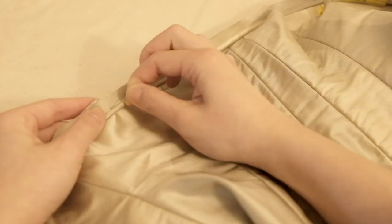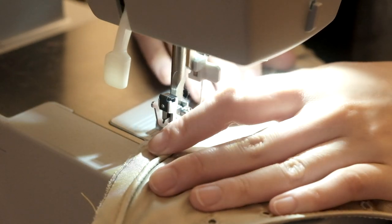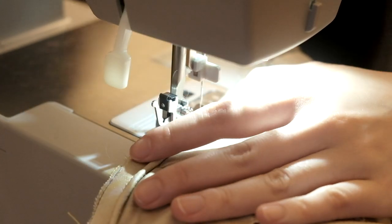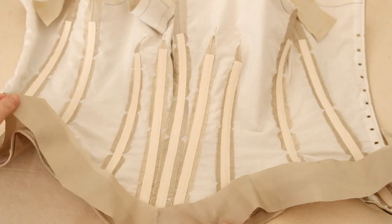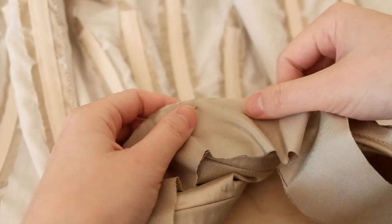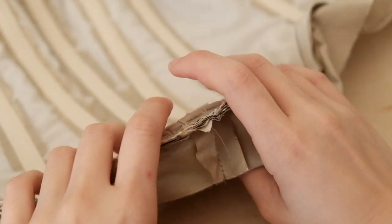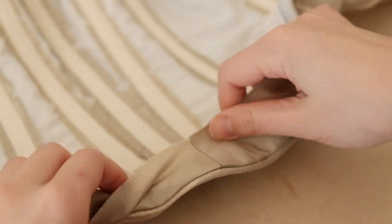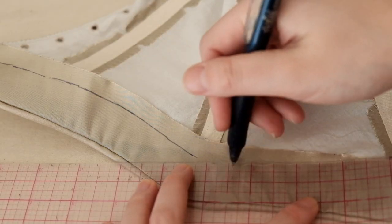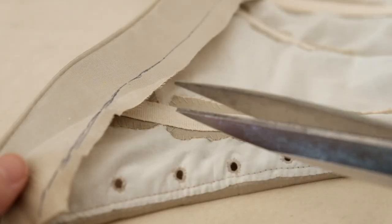First stitch the piping to the right side of the bodice. Then align the seam allowance with the facing and stitch again. Draw a half inch seam allowance, turn and iron it down, and slip stitch it onto the lining.